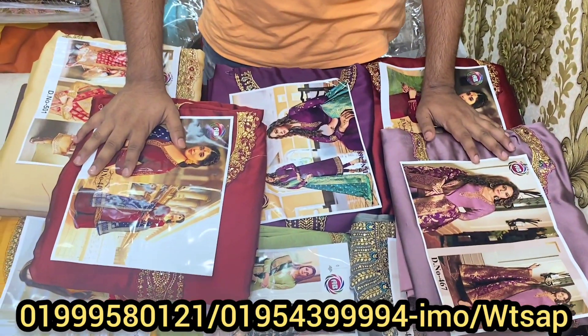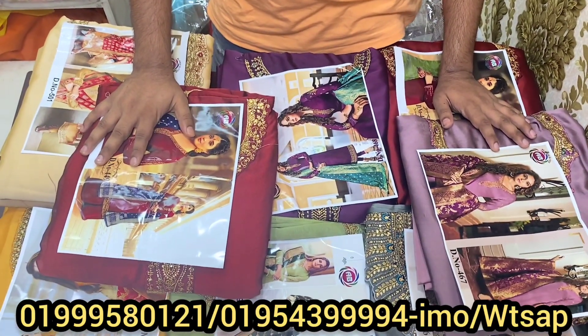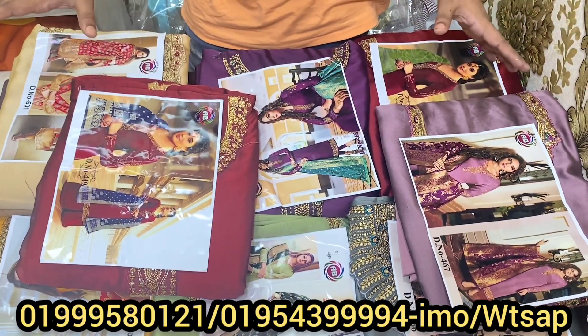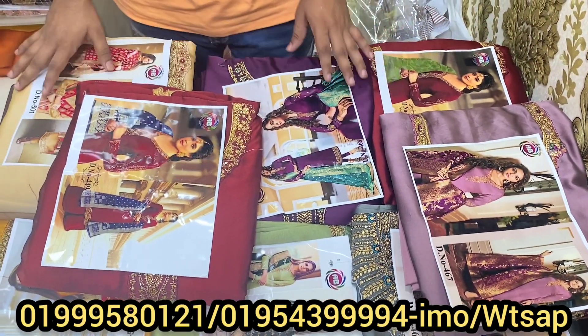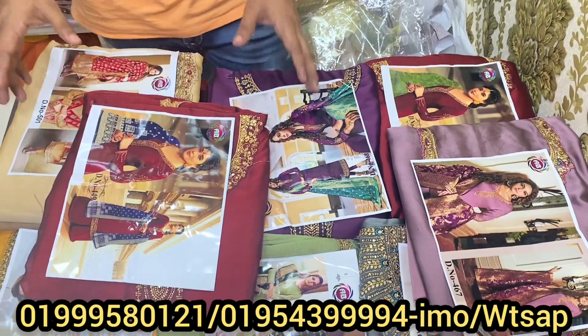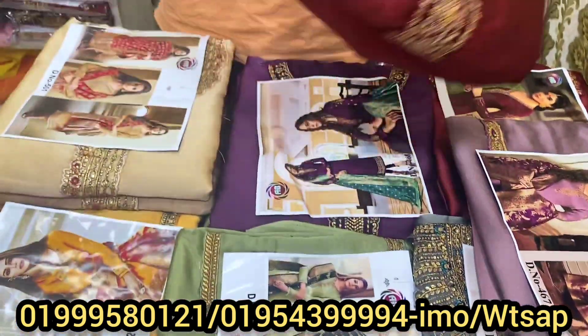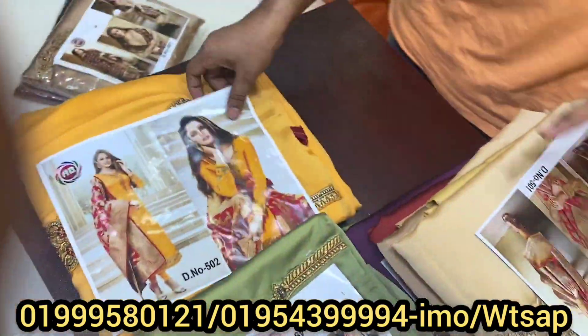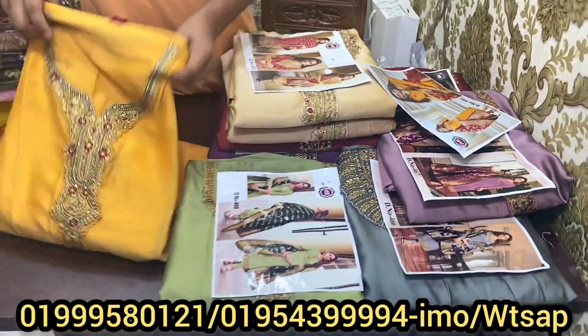It's a very interesting color and interesting price for me. It's very interesting — much better than the important part. This is the yellow color. It's a very beautiful color. This is the positioning of the yellow color.